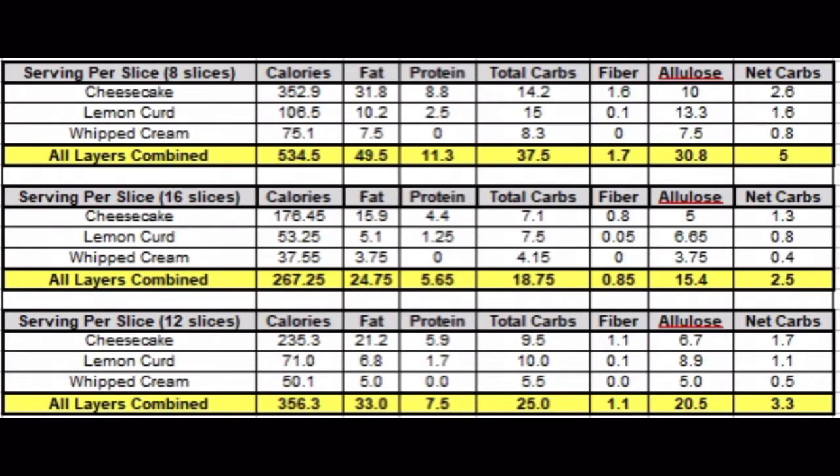Now the nutrition breakdown in three ways. For 8 slices: 530 calories, 49g fat, 11g protein, 37 total carbs — 30.8g is allulose, 1.7g fiber, so 5 net carbs. Feel free to lower the allulose. The lemon curd and whipped cream nutrition is listed separately. For just the crust and cheesecake filling, one slice is 14.2 total carbs, 10g of which is allulose. Nutrition for 12 and 16 slices is also listed.